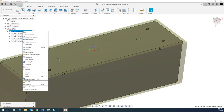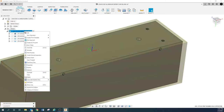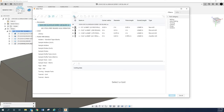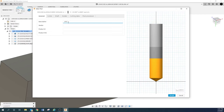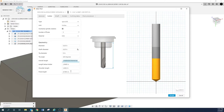Now we need to punch the holes. New Operation, Drilling, Drill. We're going to select a new tool — a spot drill. I'll call it '250 Spot.' The ones we have here are high-speed steel, two flute, 0.250 diameter, 120-degree included angle. The tip diameter I haven't actually measured on these.